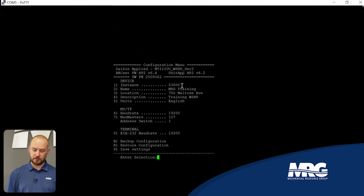There are several fields on the board screen. The instance number is usually provided by your controls contractor. The name field can be whatever helps you recognize the device — here it's set to 'MRG Training.' Location can be your address, and the description field is where you note where the unit is physically located, like 'above the kitchen.' Keep units set to English.